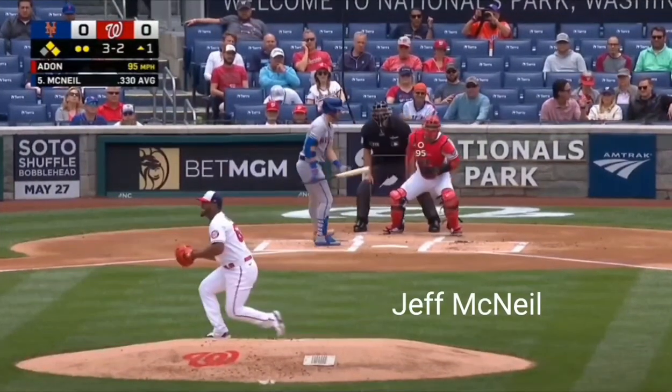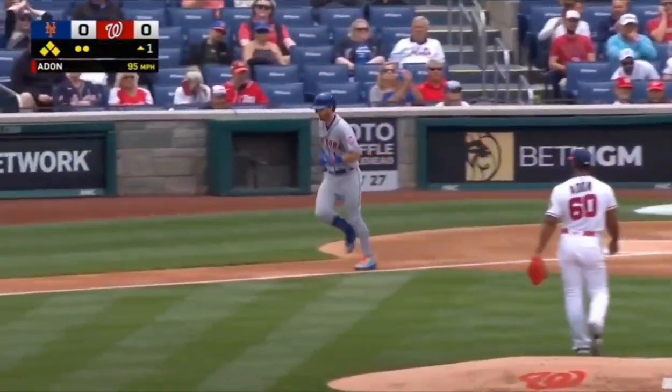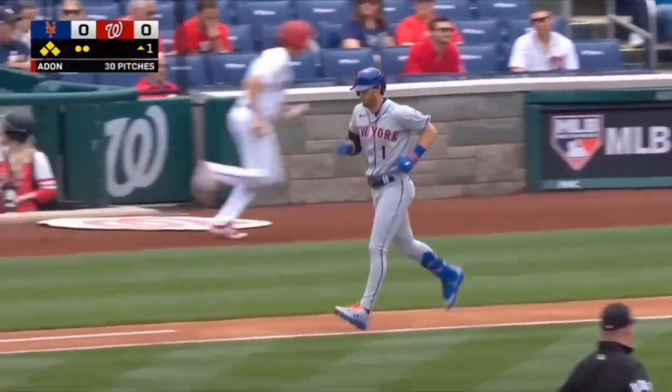After a great at-bat by McNeil, drawing the Mets' third walk in the first, Mark Canna's going to get another shot with the bases loaded.